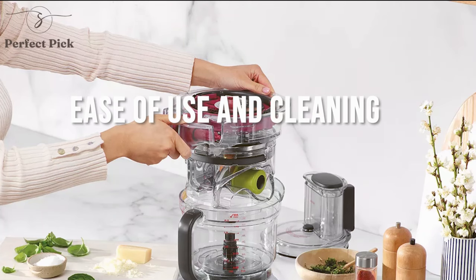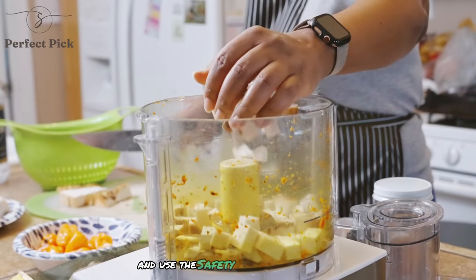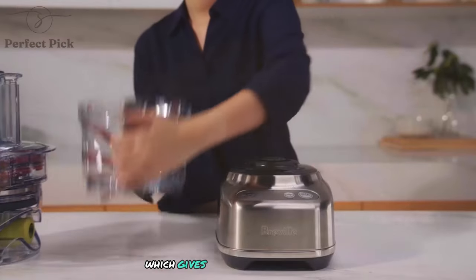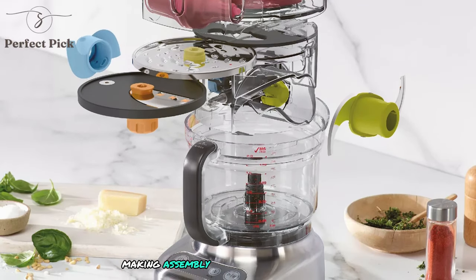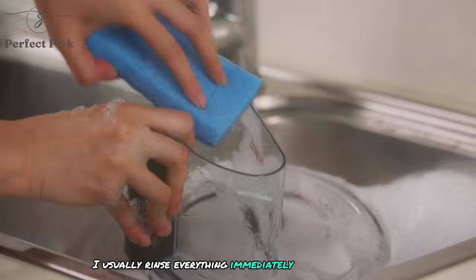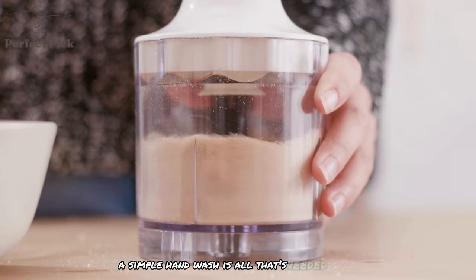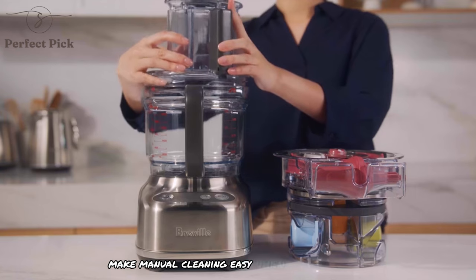Operating the Paradis 9 is straightforward, with simple button controls that are easy to understand and use. The safety lock feature ensures that the processor won't start unless everything is properly assembled, which gives me peace of mind. The bowl and lid have clear markings for proper alignment, making assembly quick and foolproof. Cleaning is a breeze thanks to the dishwasher-safe parts. I usually rinse everything immediately after use and then pop it in the dishwasher. For quick jobs, a simple hand wash is all that's needed, and the smooth surfaces and lack of hard-to-reach crevices make manual cleaning easy.